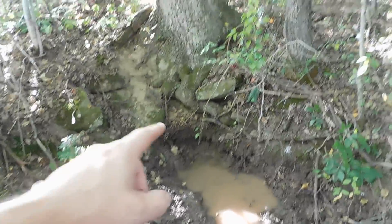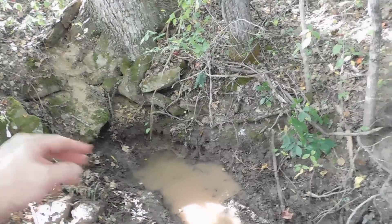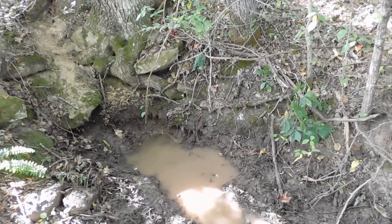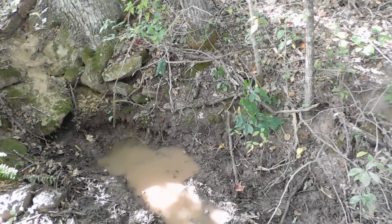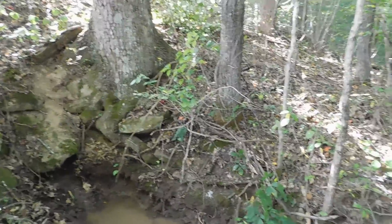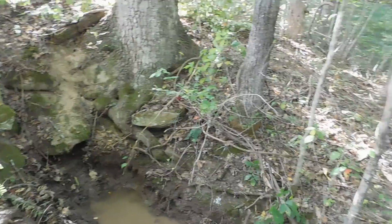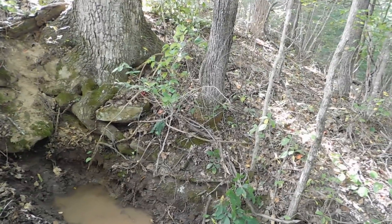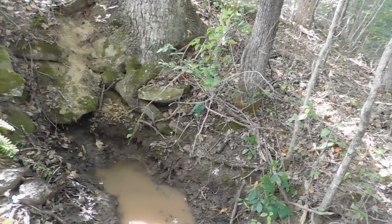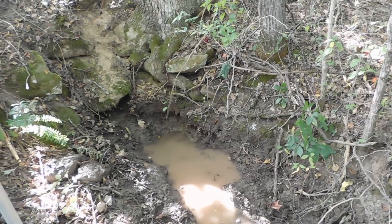All right, so the spring was coming up out of here and I was digging this out. It was flowing pretty good earlier but it seems to have slowed down now, which is okay. I'm still going to dig this out some more and see what we have. There is a lot of clay underneath — you can see the lower level. Spring is above the clay because water will not go through clay, but the water was flowing out of there pretty good earlier.